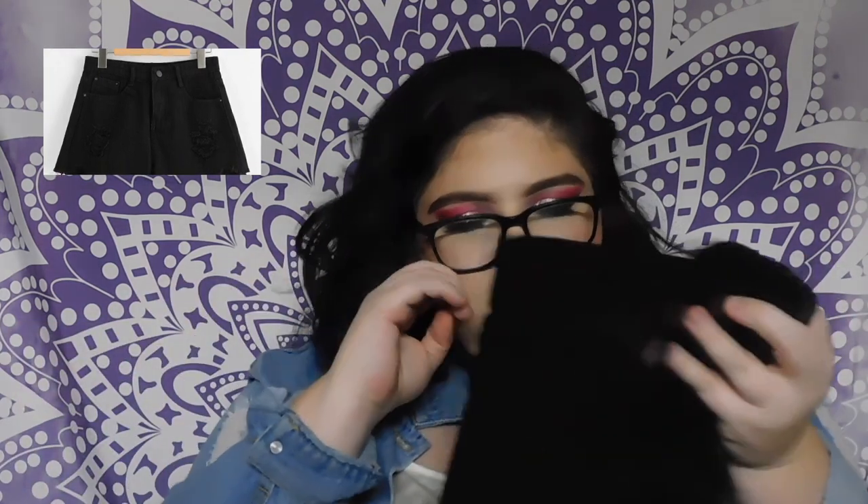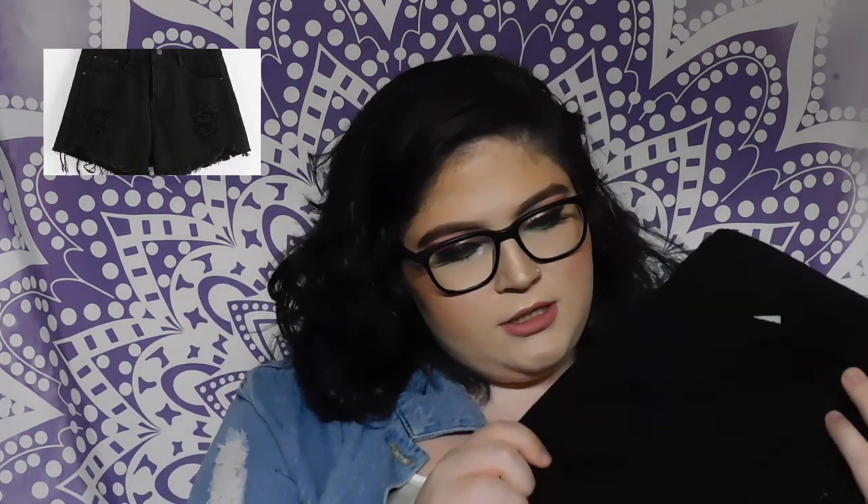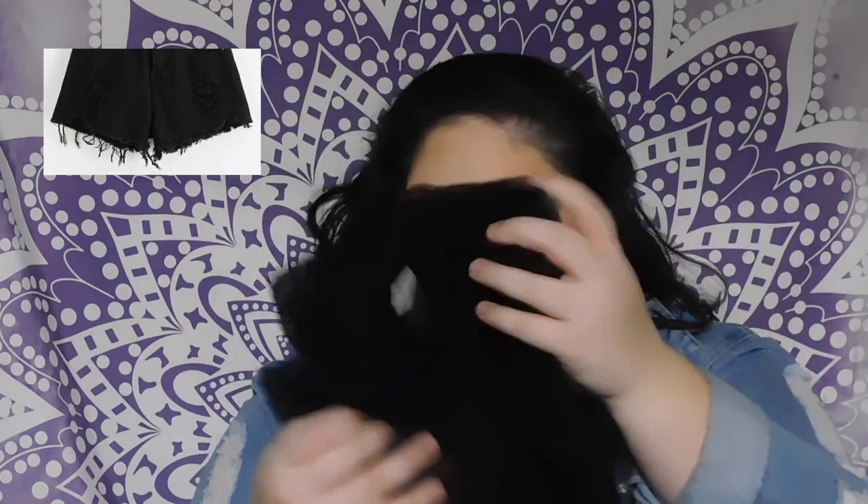I don't usually wear a lot of shorts — I'm not a big shorts person, I have big thighs and my legs chafe in the summer so I usually wear pants. But I got these black denim shorts with holes in the front and they're cute. They feel like good quality material even though they're denim with holes.